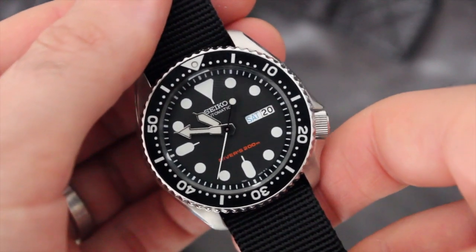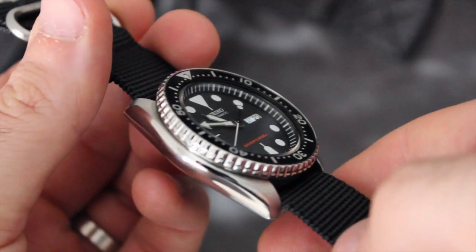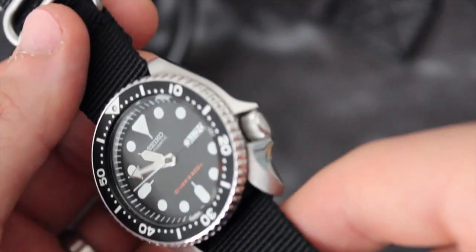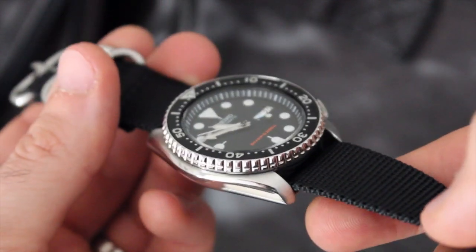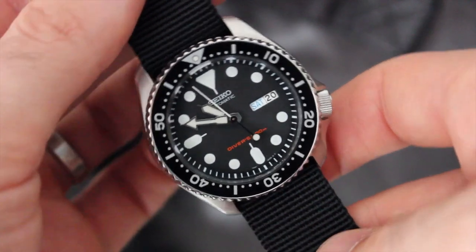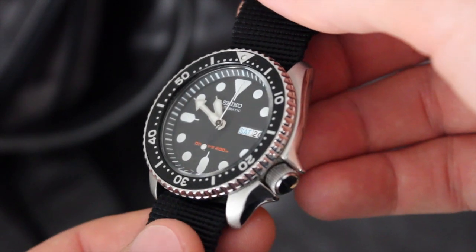As far as the case and dial are concerned, it's relatively perfect as a diver. Sized at 40 millimeters, it looks great on a range of wrist sizes. It's 46 millimeters lug to lug and only 13 millimeters thick — very wearable. There's a mix of brushed and polished surfaces, although there aren't really any sharp transitions between them. The brushing sort of fades into the polishing and vice versa, but that's kind of to be expected at this price point.